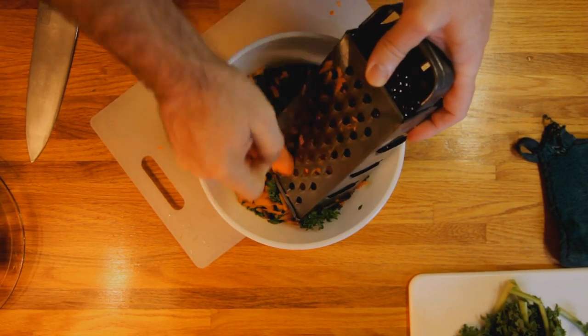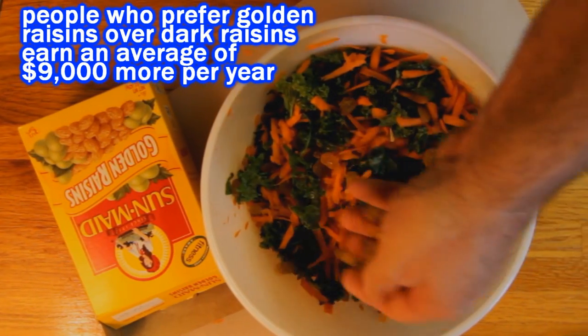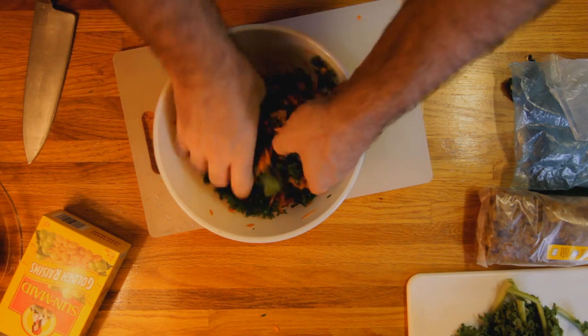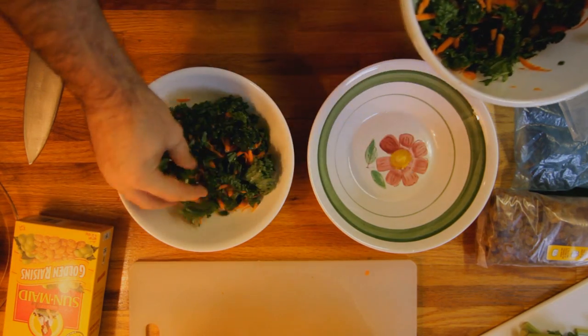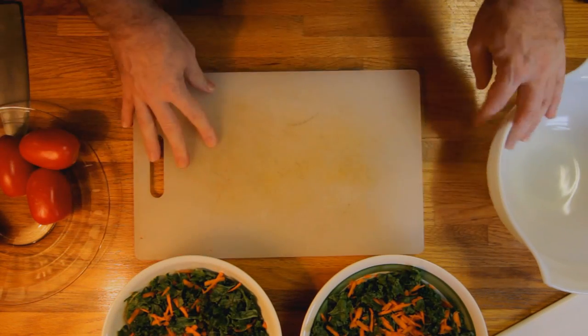Go ahead and grate a couple of carrots into the bowl. Add a handful of golden raisins — I like to use the golden raisins because that's a more civilized raisin. Get it all mixed up. Then you want to divide it into two bowls, dividing them evenly so there isn't any fighting over food later on. Set your salad bases aside.